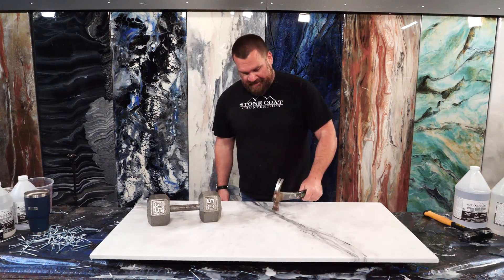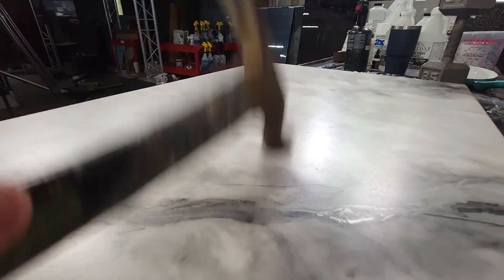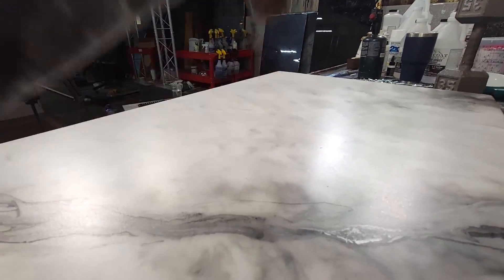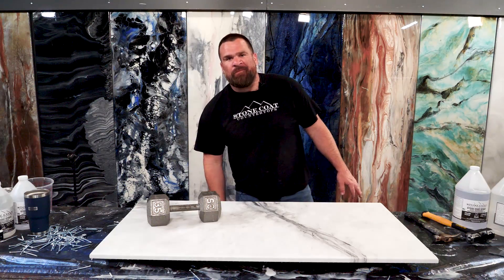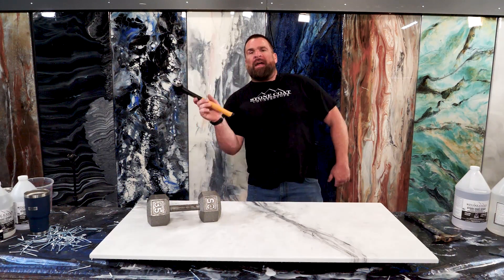Hammer impact test — success. The hammer's not tough enough, so now the four pound hammer test.